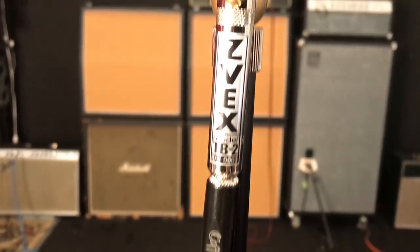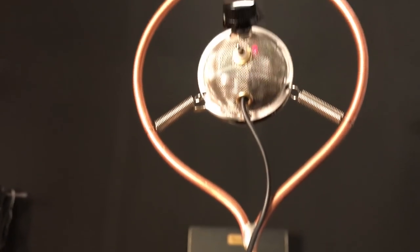Hi, Zachary Vex of Zvex FX. I'm here to introduce the TB2, which is our second version of our T-Ball microphone with quite a few modifications and improvements.